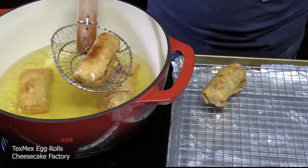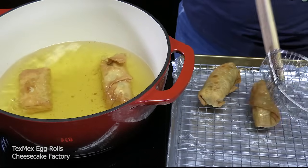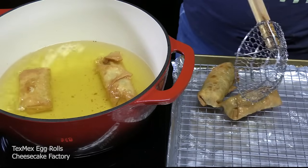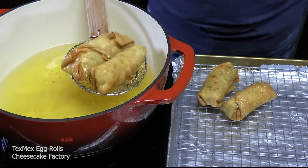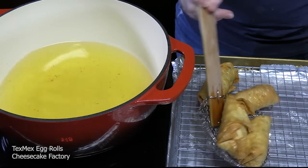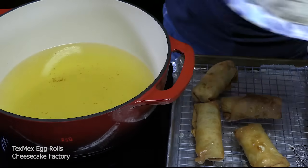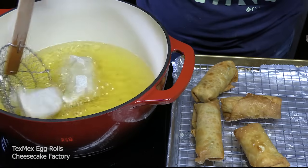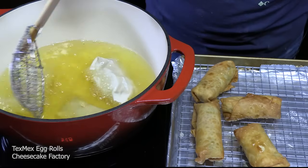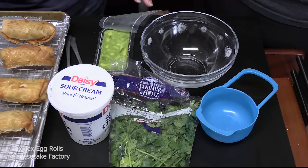Cook these until they're golden brown on all sides — they're going to be nice and crispy. Should take about four to five minutes. These are nice and golden brown on all sides. Remove them, shake off any excess grease, and place them on the rack to drain. Look at that! Rihanna said these look better than the ones at the Cheesecake Factory — she said they're bigger, more filling, and they just look better. We're going to finish the rest of these off, and then we've got a dipping sauce to make.